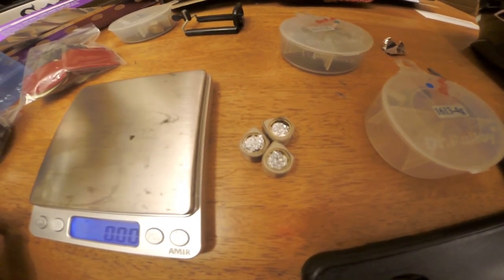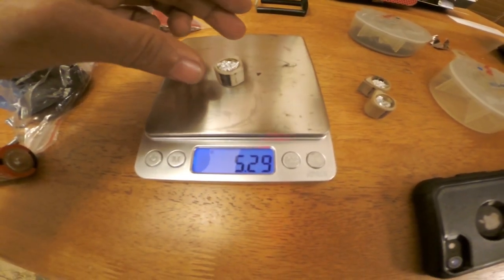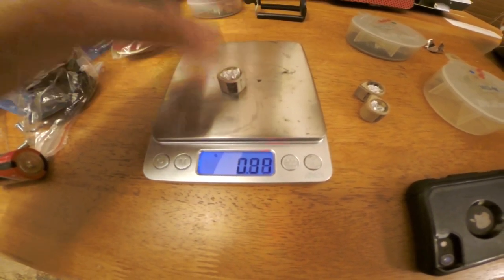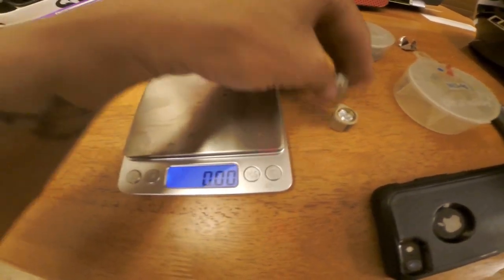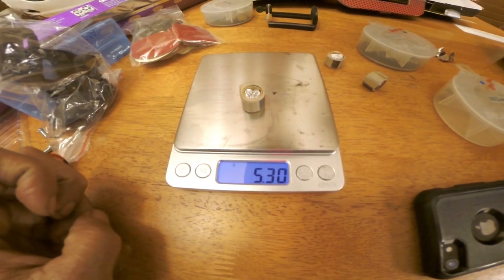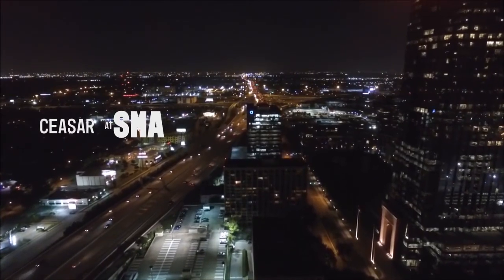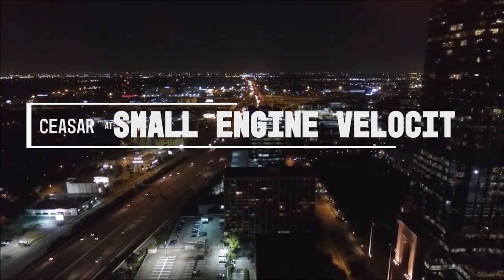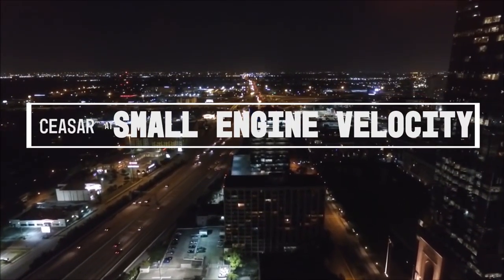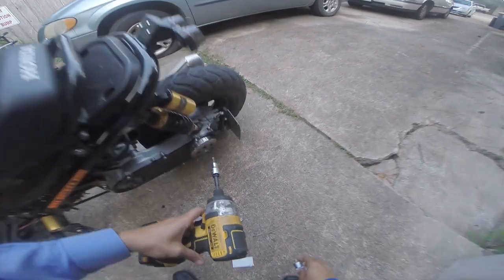Here are my five gram weights, and I made them five and a quarter. Five and a quarter, five and a quarter, five and a quarter. All right, let me put these in real quick.